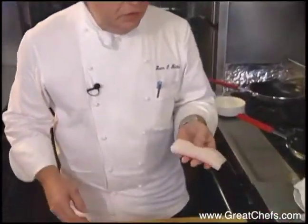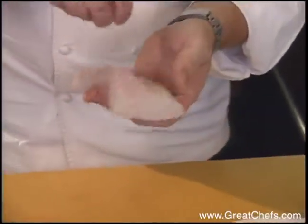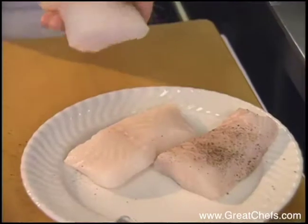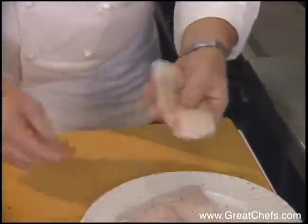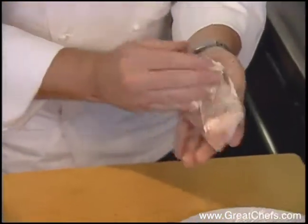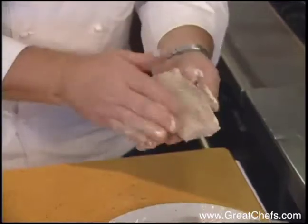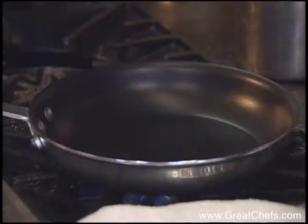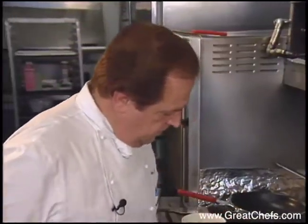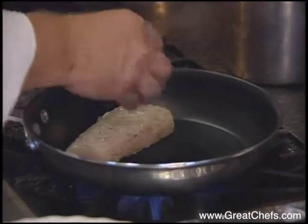What we have here is a Chilean sea bass. You can use any sea bass or type of bass for the same dish — or really any fish item. Add fresh cracked pepper and a little bit of sea salt. Take a little bit of soft butter and rub it on the outside of the fish. Meanwhile, I'm heating up a non-stick skillet — that's the best thing to use for this. Got the skillet real hot and put in the fish.